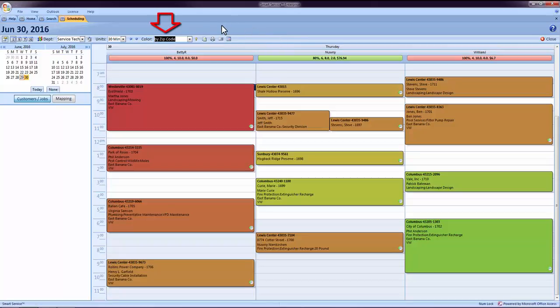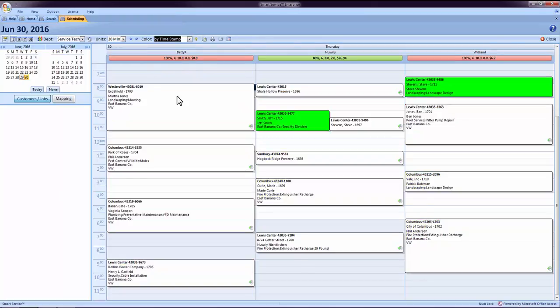Click the drop-down next to 'Color' and choose 'By Timestamp.' This option will also allow you to see the field employee's progression on the job.